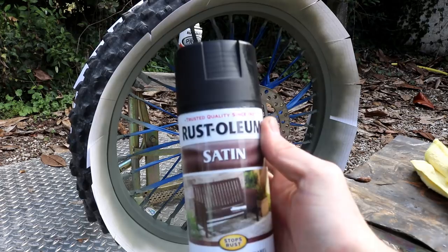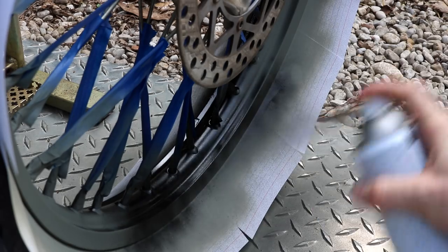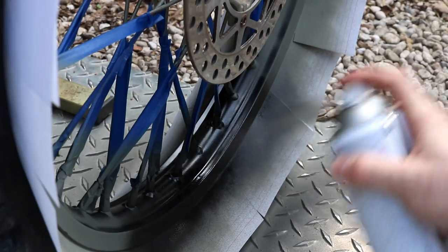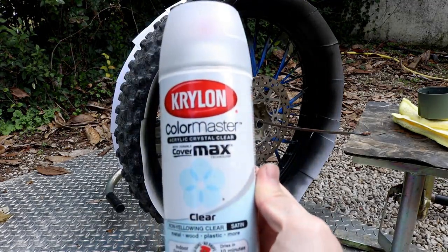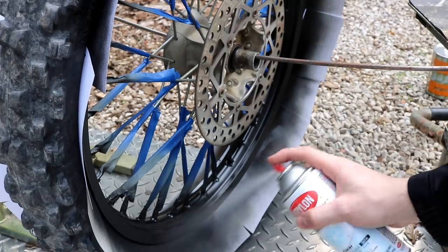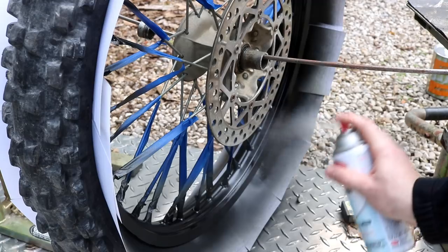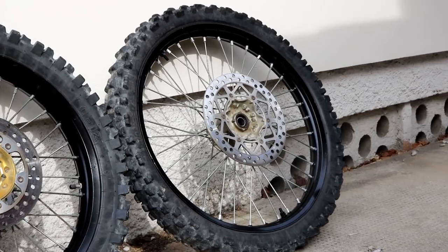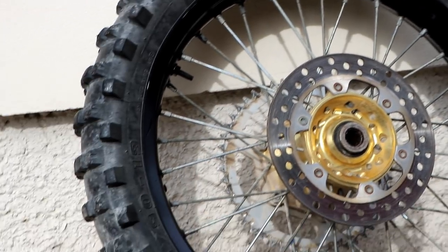Then we're going to give it two coats of satin black. Keep the first coat kind of light and just don't worry about max coverage, and then the second coat make sure you get everything. Then we're going to finish it off with a satin clear to protect the paint and keep it from chipping just a little bit longer. You may be thinking, why am I spray painting these wheels when I have the frame powder coated? The reason is I'm going to get new wheels eventually, but I'm going to run these until they're just no more. Here's our finished product — I think they look pretty good.